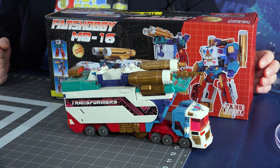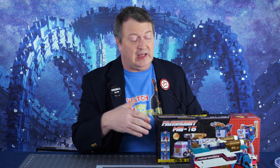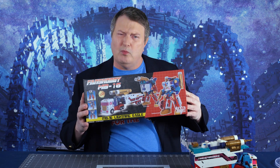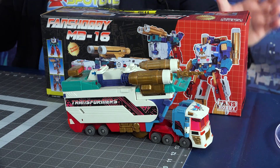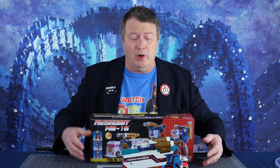We have the original Thunderclash, the European leader of the Turbo Masters, and we're gonna be putting him up against the Fan's Hobby — more of a masterpiece edition. You get to look at both of them and see which one you like better. Or both.